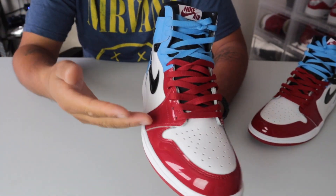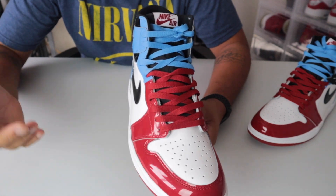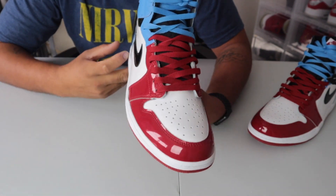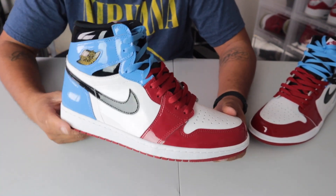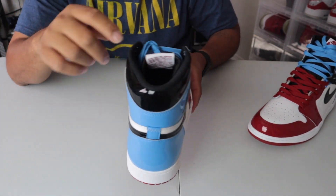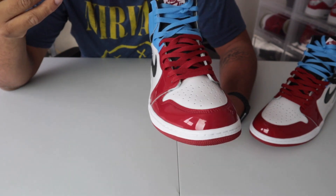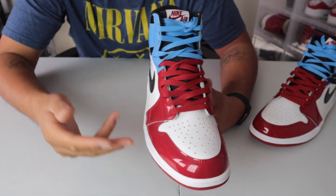Here you go guys — basically this is how it looks. It's real simple, it's not very hard. You just gotta know how to unlace them and then re-tie them up again. What I did with the red lace in the back, I re-tied them. I also have another way too — if you don't care about your laces, you can also cut them to shorten them up.